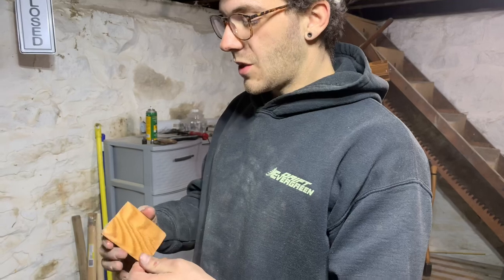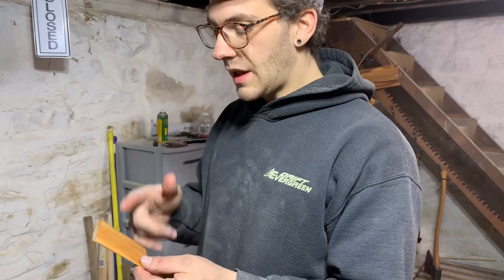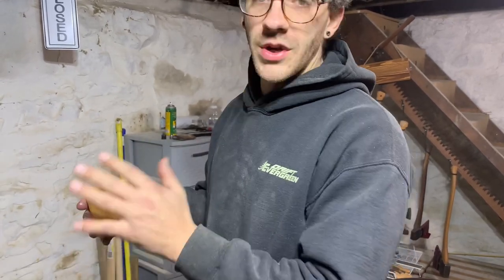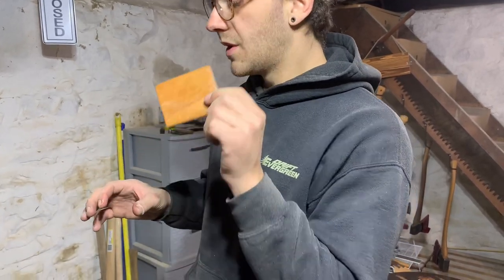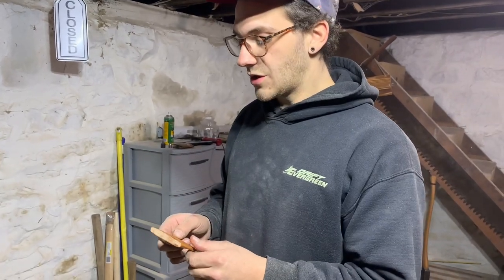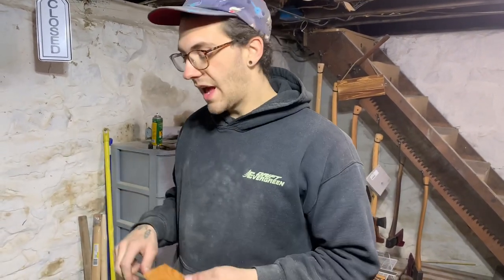I also add linseed oil to the wedge as well. I find it does help allow the wedge to drive in a little easier — dry wood on dry wood tends to bind up a little bit. The linseed oil helps the wedge slide into the kerf, and it's wood that would never otherwise get oiled when you oil your handle. Some guys use wood glue and that's totally fine, but I don't, just in case I don't get a great hang or it loosens up — I can extract the wedge and re-hang it if need be.